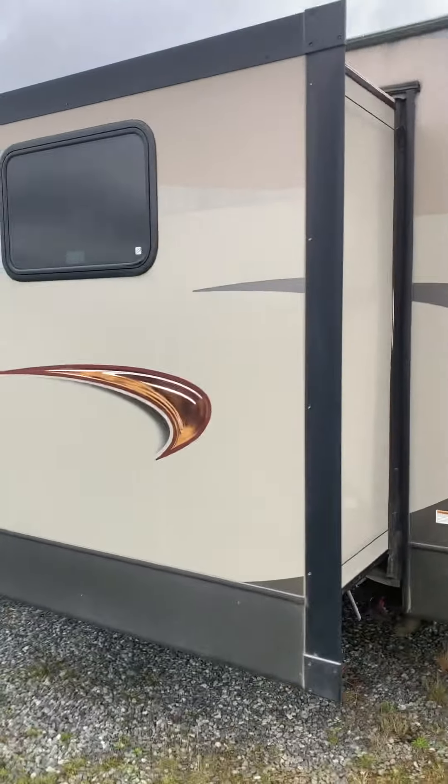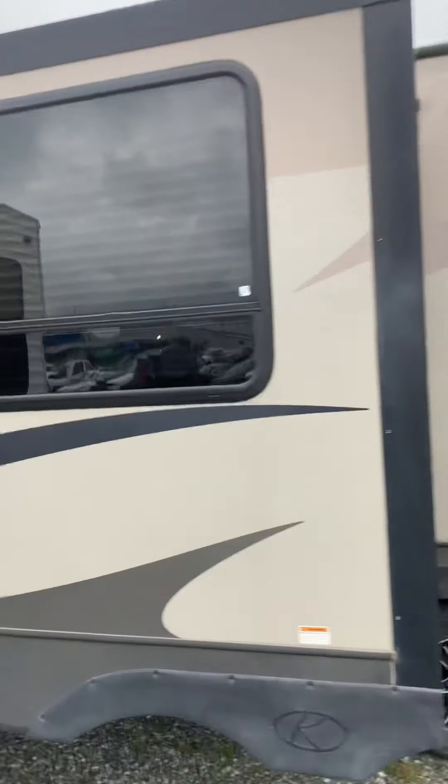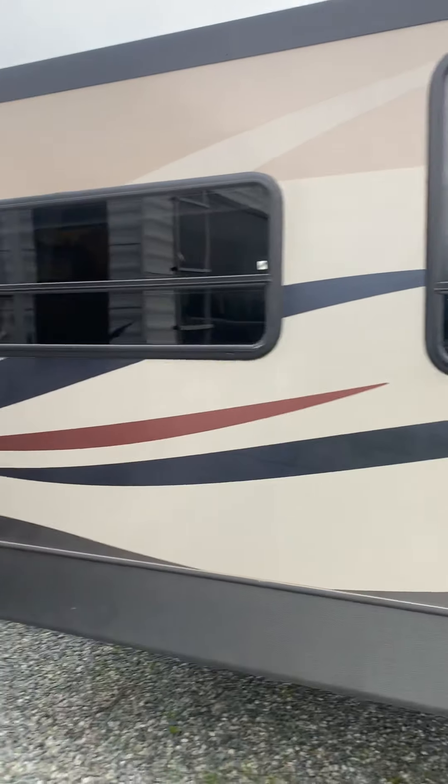Just going to do a walk around first. You've got your bunkhouse back here. This is going to be your diner and your couch in that slide there. Your power ducts and stabilizers are power ducts.